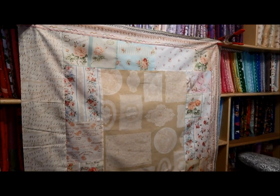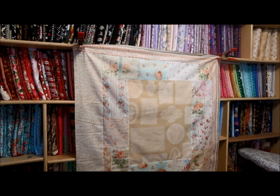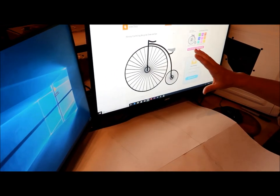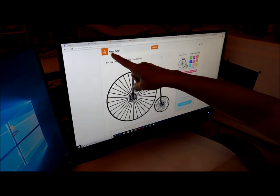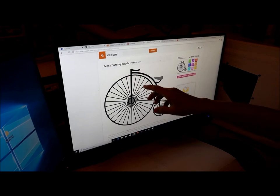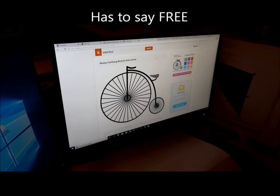There is my background for my art quilt that I'm making. Now I will show you how I'm going to do the actual bicycle. I'm here at my computer and I wanted to show you how I'm going to get my penny farthing image. I've gone to a website — just type in 'free vector' — and I typed in 'penny farthing bicycle free vector.' Now obviously that's the image I want to do, but it's too small.